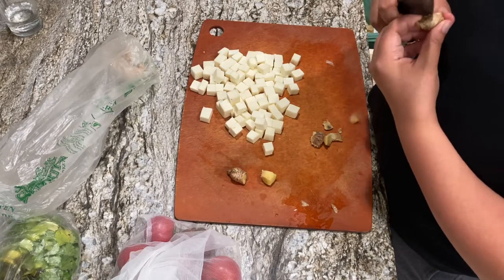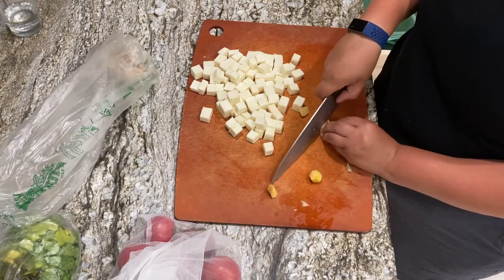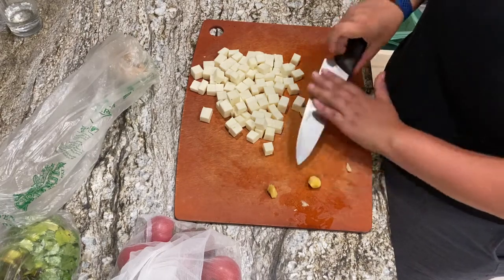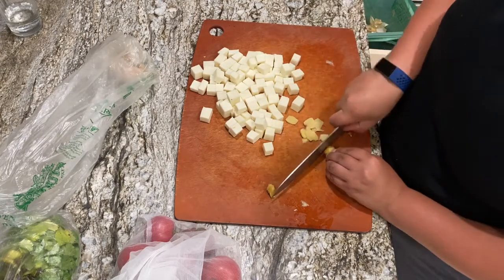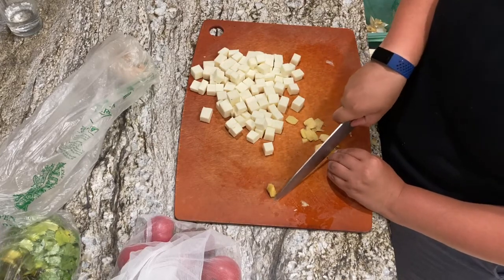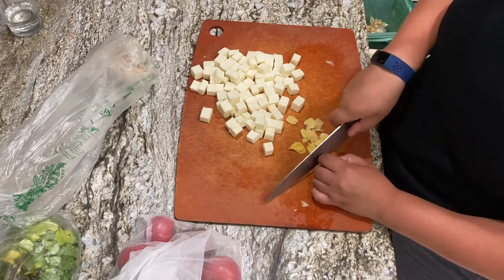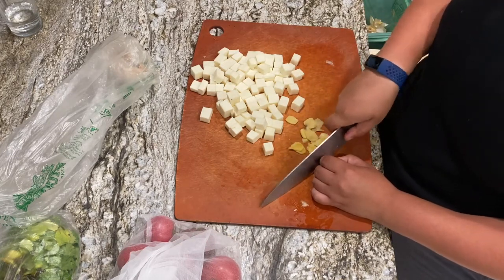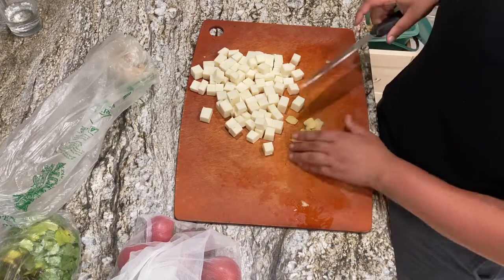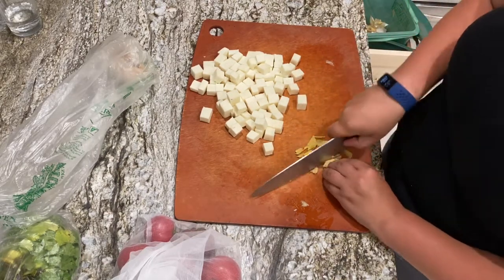Now I've got some ginger and I'm going to peel this and chop it up super fine. You want to mince this until there's no ginger pieces left, pretty much. Because as much as I love ginger, I certainly don't want a big mouthful of it in my curry.